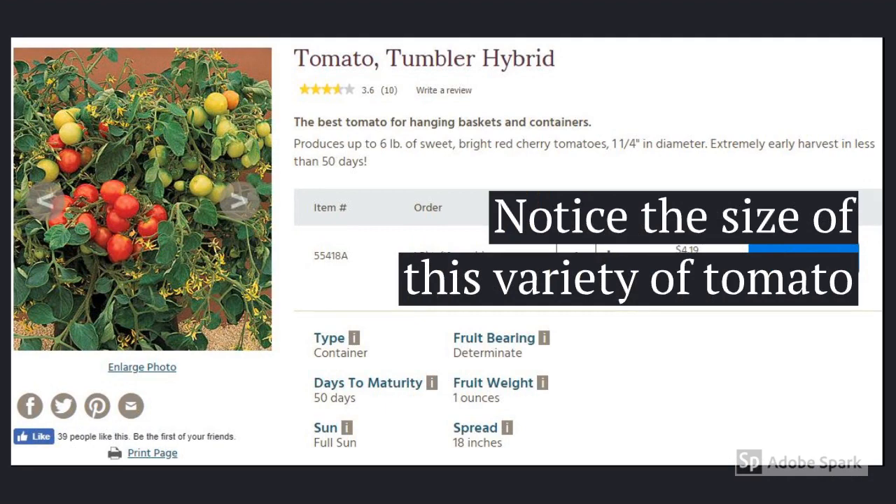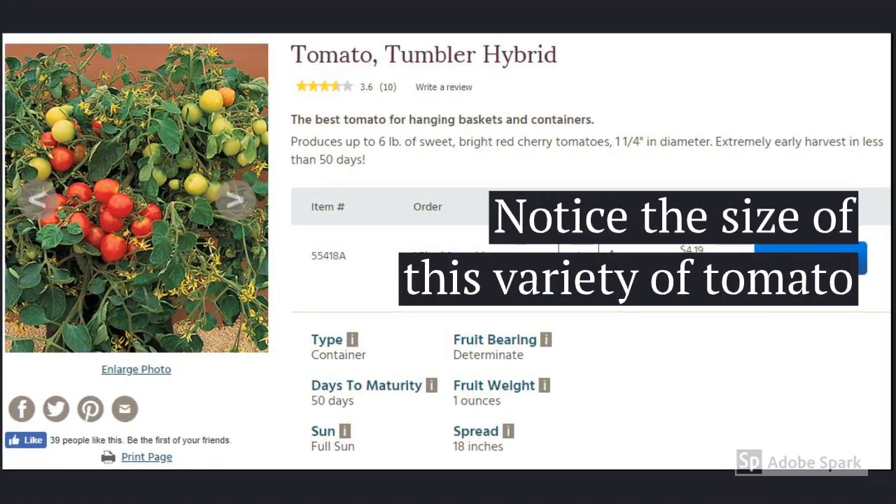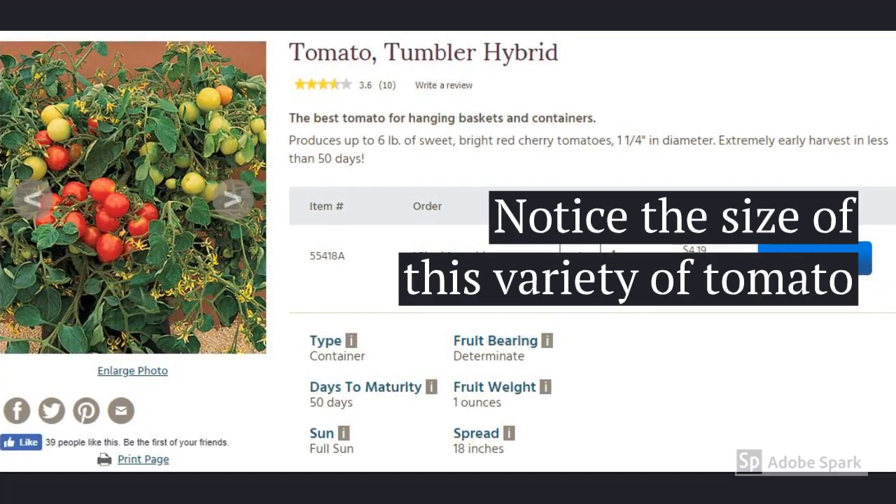Check out the size of this particular variety of tomato plant at the bottom of the web page. 18 inch spread, while in the Kratky method, plants oftentimes get larger than what the seed packets describe.